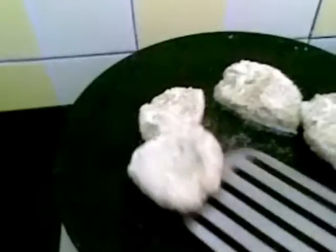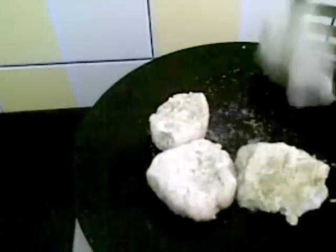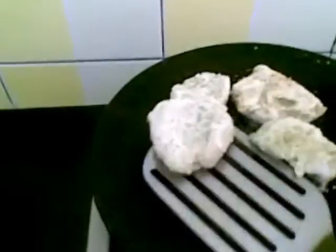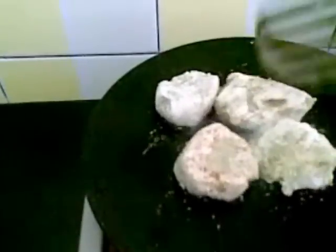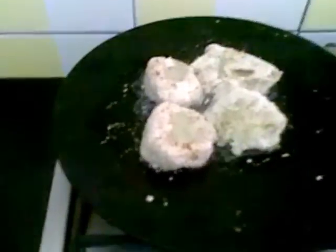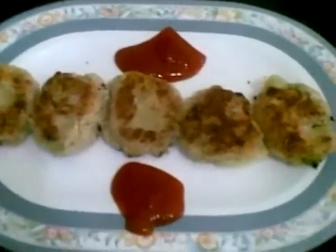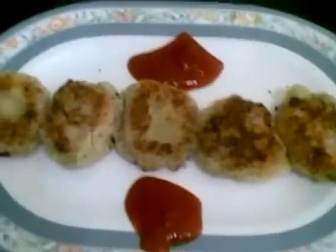Flip it now and fry until golden brown in colour. Our corn cutlet is ready — serve it hot with tomato ketchup.